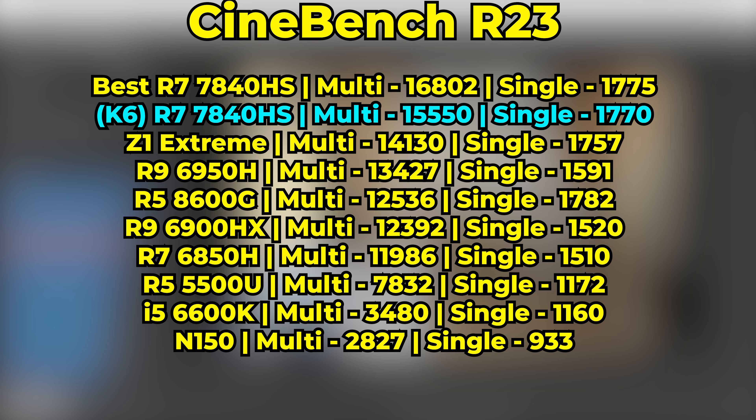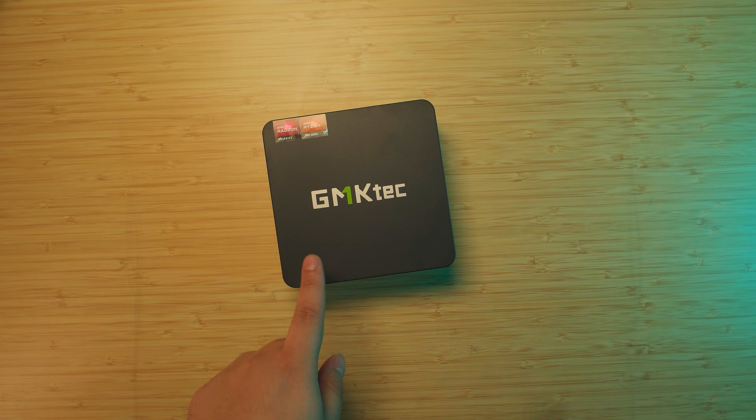With a multi-core score in Cinebench of 15,550, the 7840HS in this system is performing around the level you'd expect for its TDP. It still falls behind the best performing 7840HS I have, but that one has a maximum TDP of 60 watts. It falls well in line with its expected performance in both multi-core and single core, and more importantly it's beating out systems that, if bought as full kits, are more expensive and weaker. By the way, I misspoke earlier and called this the Ryzen 9 7940HS — as you saw with all the tests, it's the 7840HS.